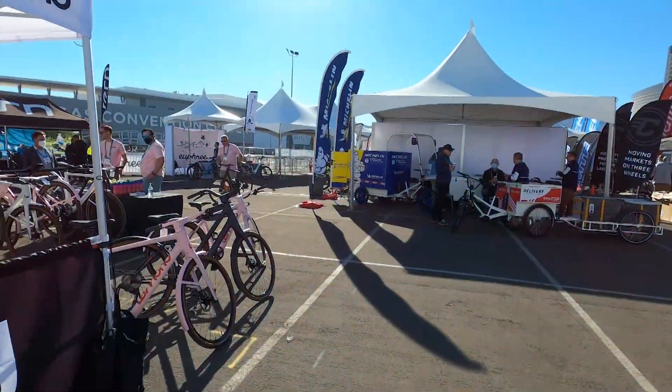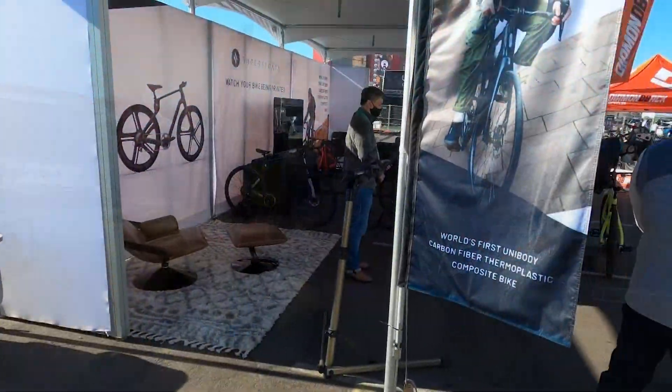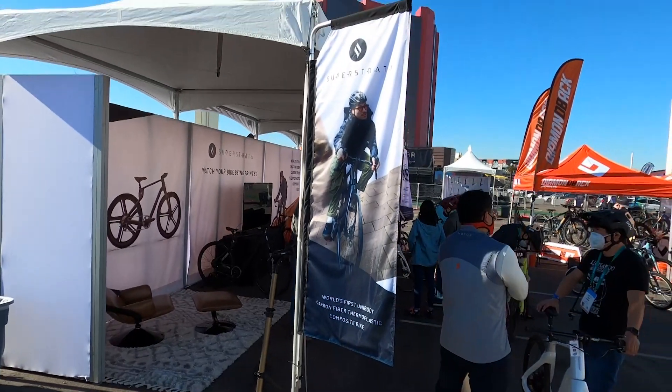We're here at CES 2022 in the e-mobility area, and it's really cool. We ran into Sonny Vu. Super Strata is the bicycle — tell us about this carbon fiber customized printed bicycle.